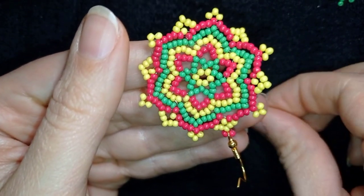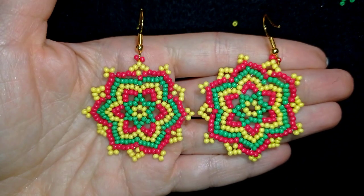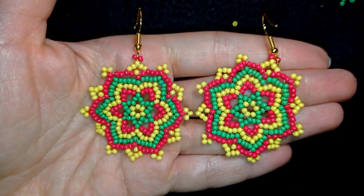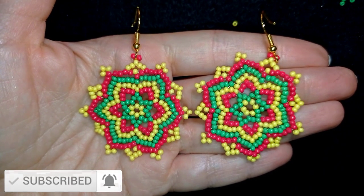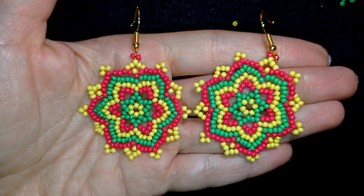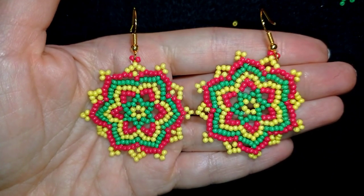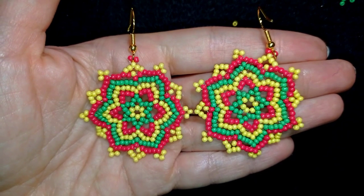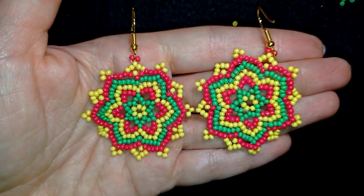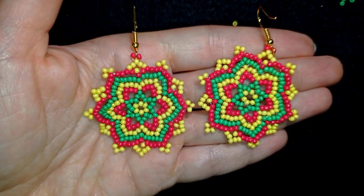And now my colorful holiday earrings are ready! If you like them and want to see more videos like this, consider subscribing with the bell, liking and sharing this video — in this way you motivate me to make more and more tutorials. You could also check the description for a full list of materials, Facebook page to share pictures of your creations, link for PayPal donations, link to my second channel with fast clips, and you'll see what you get if you decide to become a member. Thank you so much for watching, liking, sharing and commenting. Bye bye!